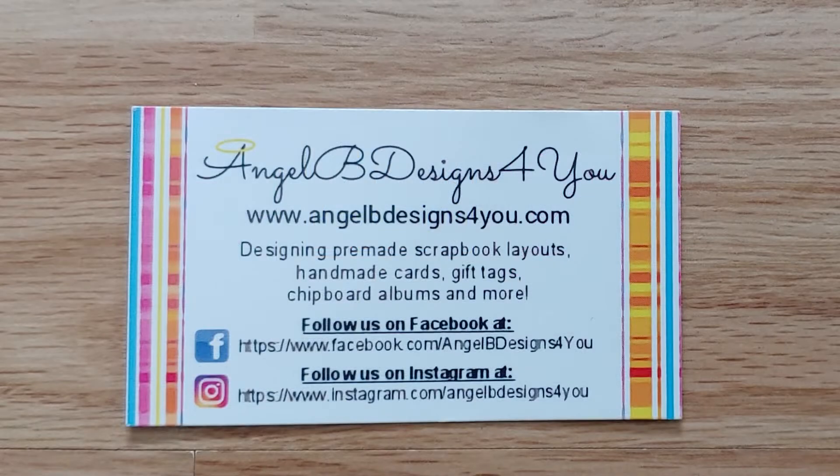All the links for the products shown today can be found in the description below, along with our Facebook and Instagram links so you can follow us there. Make sure to subscribe to our YouTube channel so you'll know when we have a new video and show you new products. Have a wonderful day!